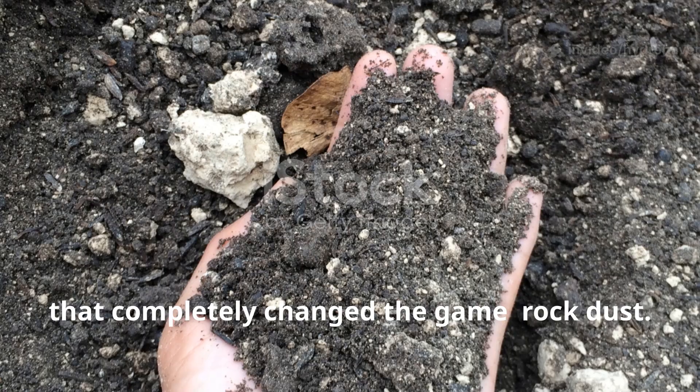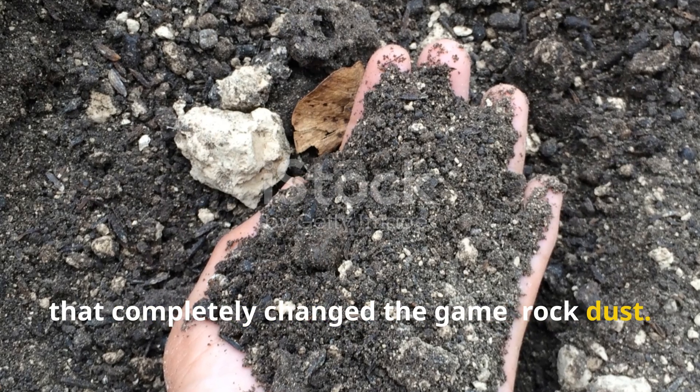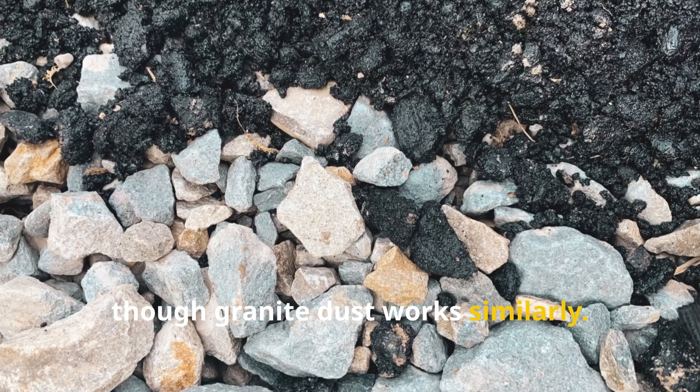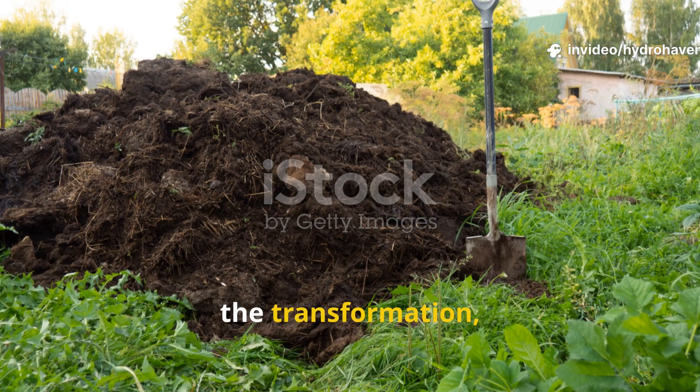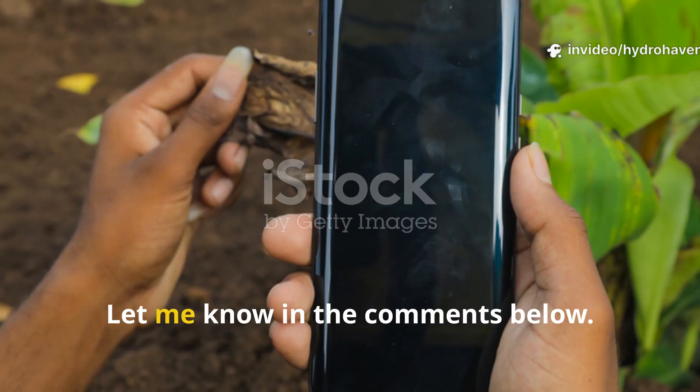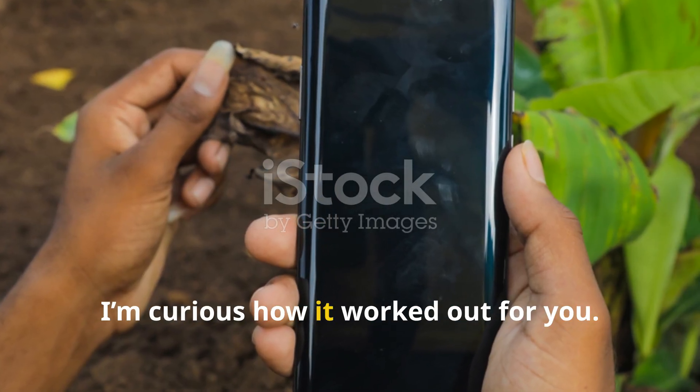That's when I stumbled across something that completely changed the game: rock dust — specifically basalt dust, though granite dust works similarly. Before I dive into the science and the transformation, I want to know — have you ever added rock dust to your compost pile? Let me know in the comments below; I'm curious how it worked out for you.